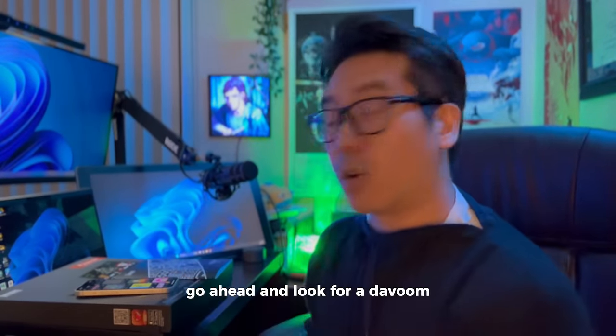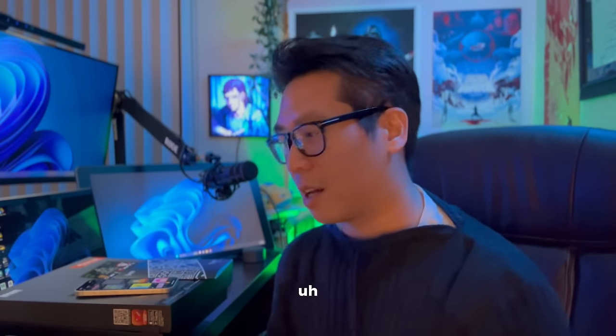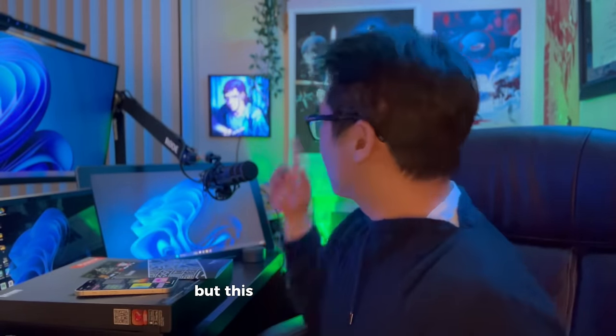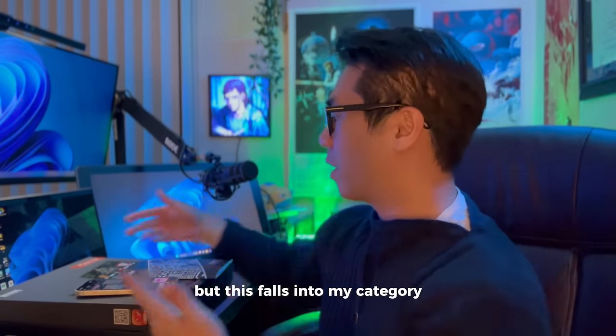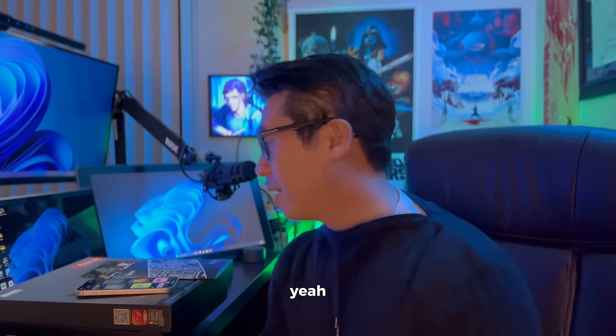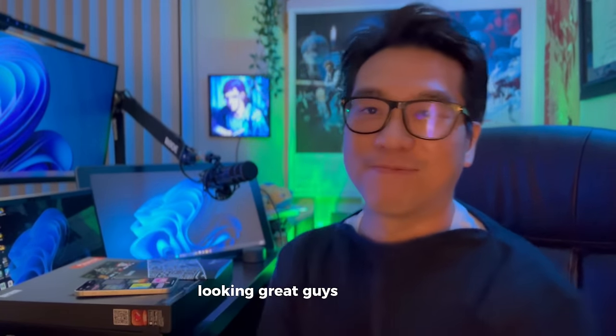This is a really good investment for me and I really love it. If you guys want to check it out, look for dBoom - they have a lot of different products including a small monitor as well as a clock and things like that. But this one falls into my category - it's called the PIXU 64, so look it up. Thanks guys!